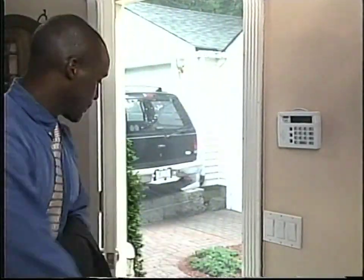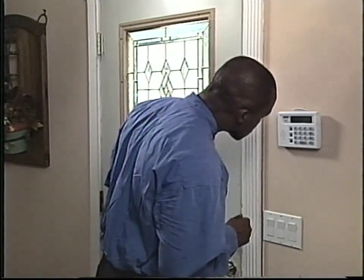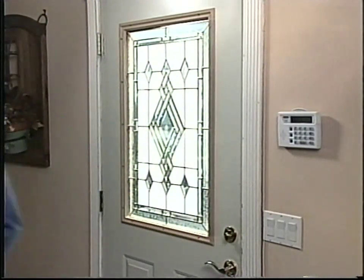If there has been an alarm trip in your absence, the siren will have most likely reset before you returned home. When you turn the system off, the keypad will beep and the display window will flash the trip zone number or numbers and the words alarm memory. To clear the alarm memory, press cancel. We'll discuss reviewing alarm memory later.